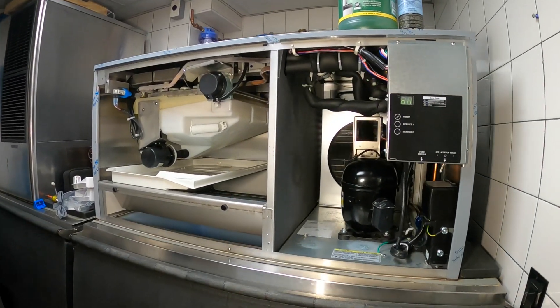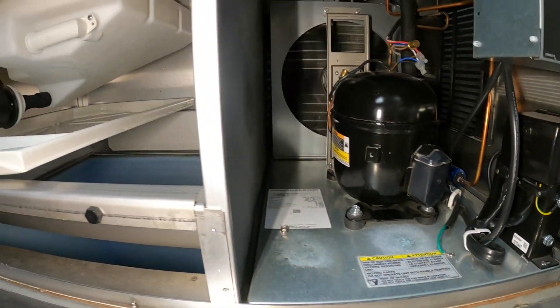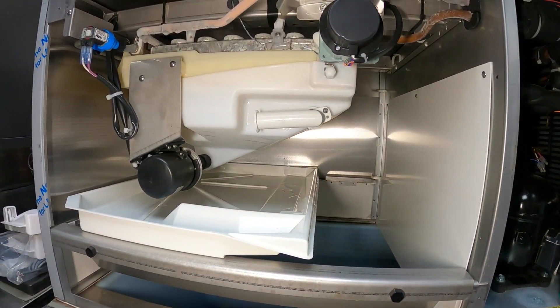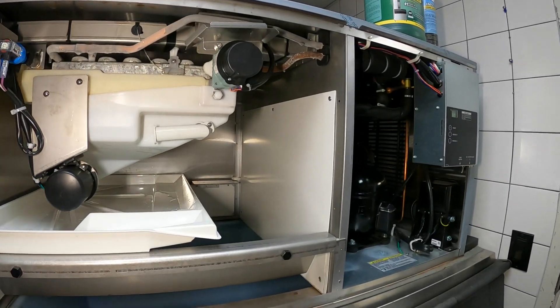Hello everyone and welcome to Jumper Man Tech where we specialize in HVAC but do everything DIY. Today we have a follow-up service call for a Hoshizaki ice maker. Thank you to everyone tuning in to Jumper Man Tech.